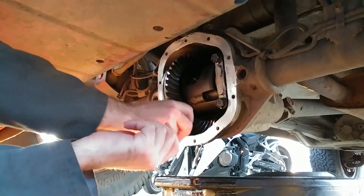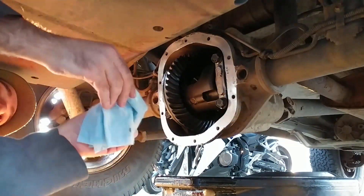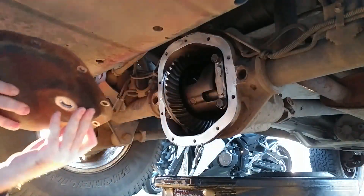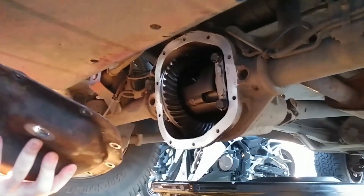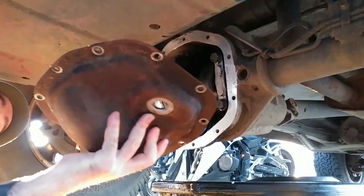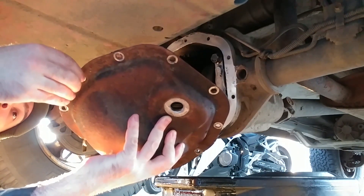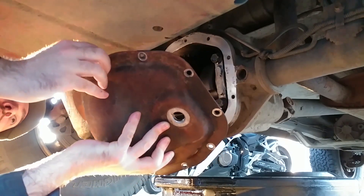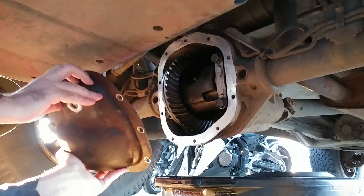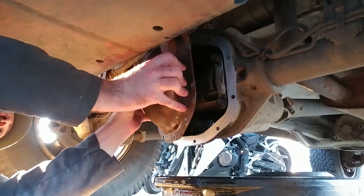I sprayed a little brake cleaner on a paper towel to remove the last few drops of oil from the differential mating surface and gave it a moment to evaporate. The directions say to assemble parts immediately while the silicone is still wet, and finger-tighten the bolts until material begins to squeeze out from around the flange. I started reassembly by putting a bolt in the top center hole to line up the cover and hang it while I install the other bolts. Be very careful not to mess up the silicone, or you could make a lot more work for yourself.